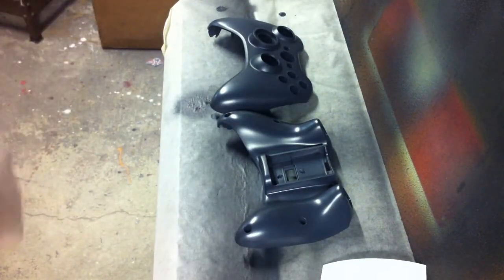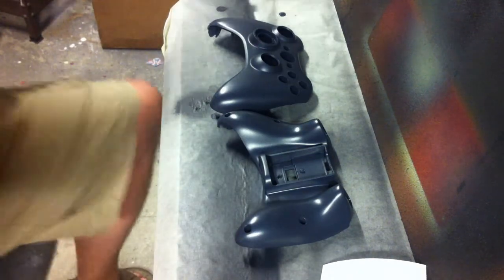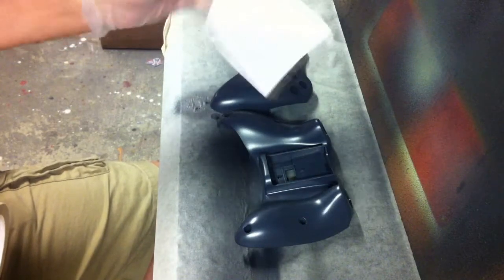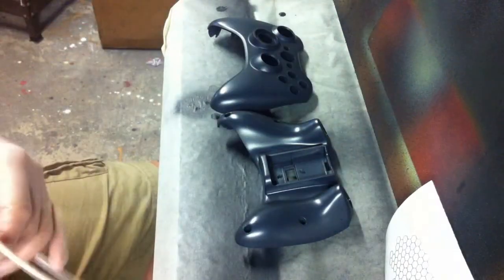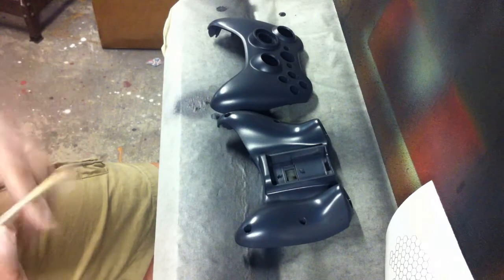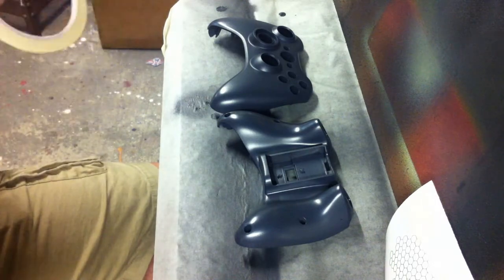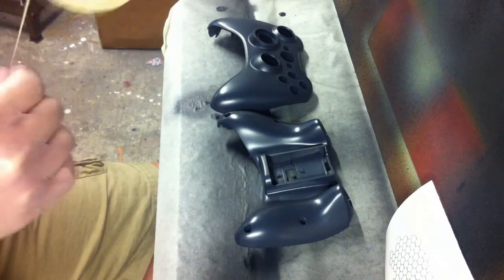I'm going to go ahead and apply the vinyl. The honeycomb pattern that you see here is all weeded out. This is one that I cut a couple weeks ago when I did the first controller. But in order to get this lined up properly, what I want to do is put the controller sort of back together.